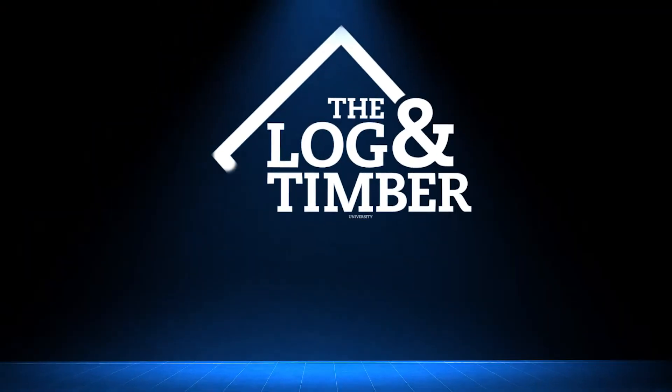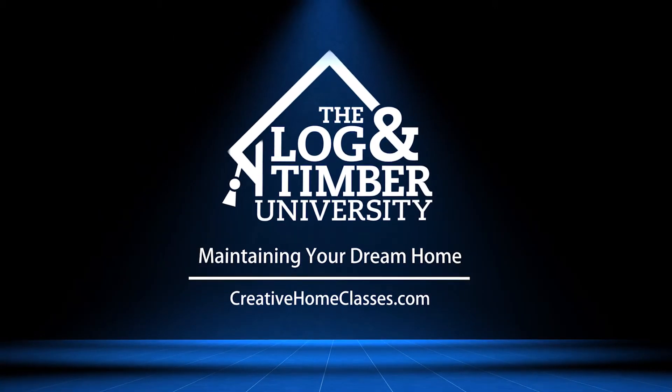For more tips like this you can take my class, Log & Timber University, maintaining your log home. Look forward to seeing you there.